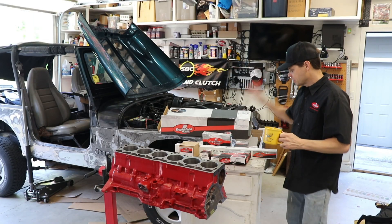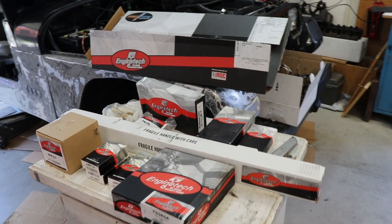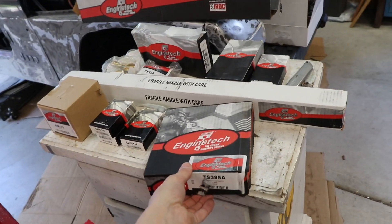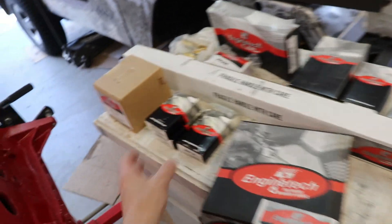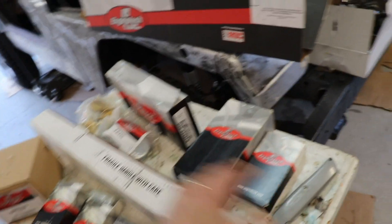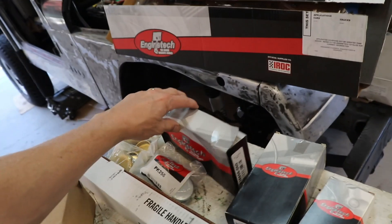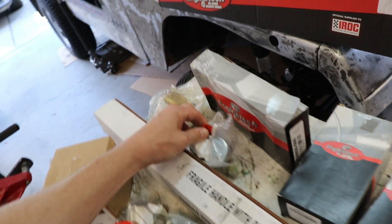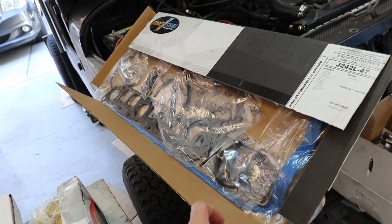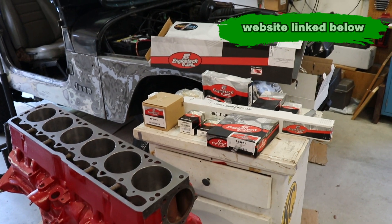This video is sponsored by Engine Tech. They gave me all these parts that I need for my rebuild. They have a master rebuild kit which includes everything you're gonna need. Here we have a new timing chain, sprockets, lifters, new oil pump, camshaft, bearings, piston rings, and plugs. We're gonna be talking about steel plugs versus brass plugs. And here's their complete gasket kit. Be sure to check out Engine Tech's website linked in the description below for all these parts.